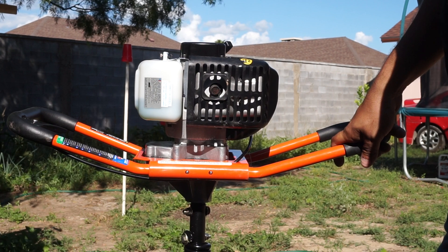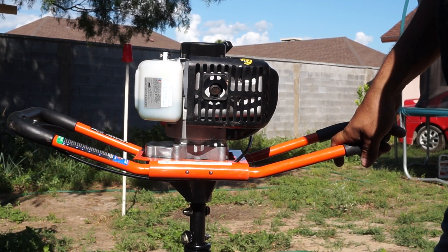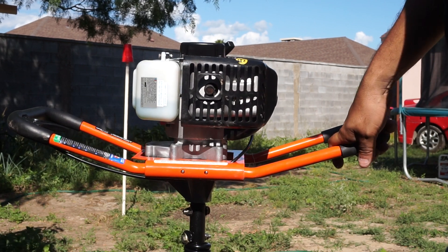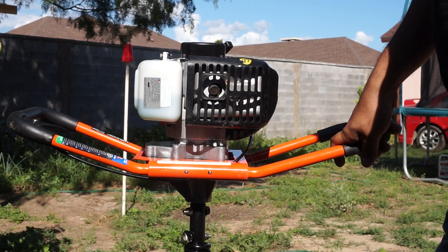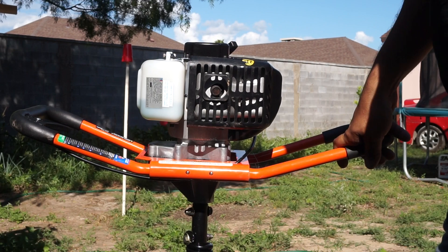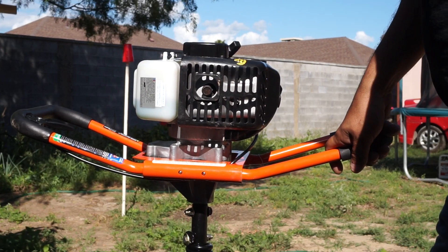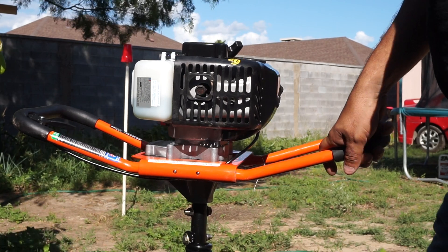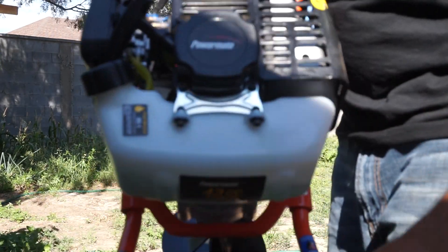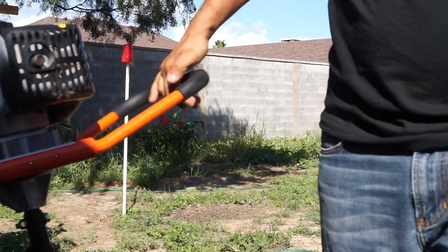I'm pretty disappointed. As you can see from my videos, they stopped for a while because I've been working at the ranch. I bought this to put in fence posts, but as you can see I'm going to have to go back to the manual method — a post hole digger or a shovel or something. That is a Powermate 43cc — it looks good but it doesn't work.